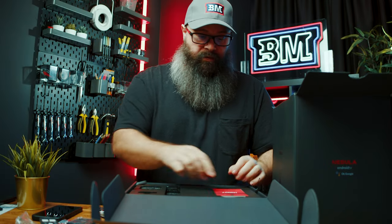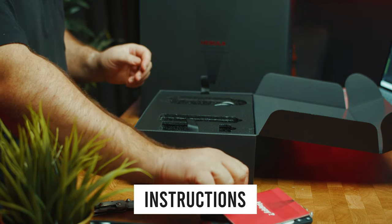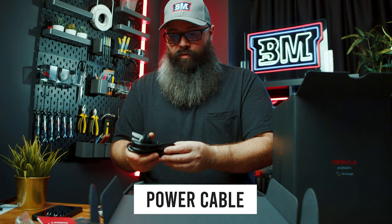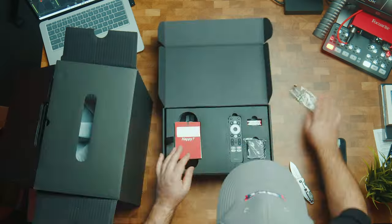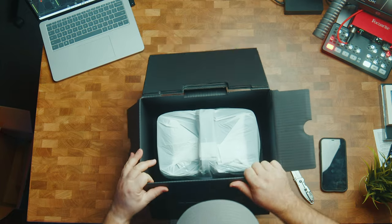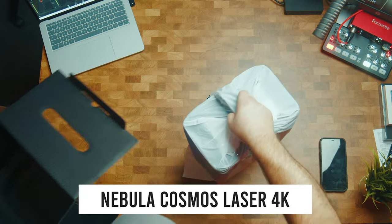Ships with batteries, which is very useful. And also an instruction book and a power brick cable. Next we have the projector itself — it's got a convenient handle at the top so we can just pull it straight out. It's very well packaged.